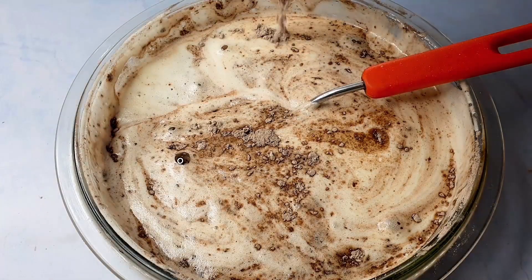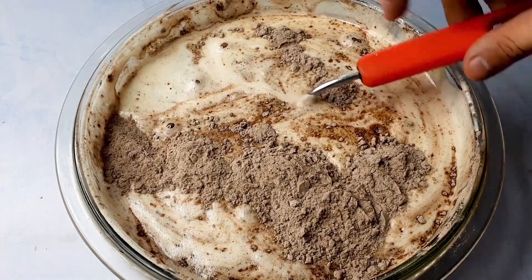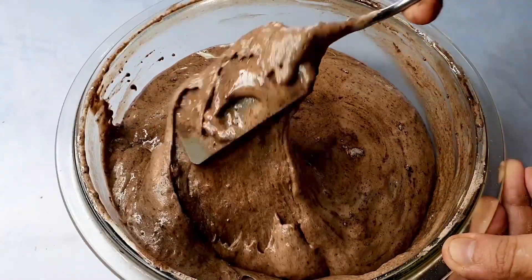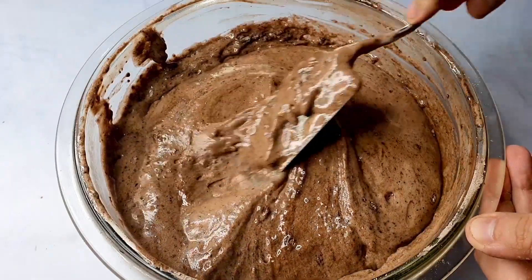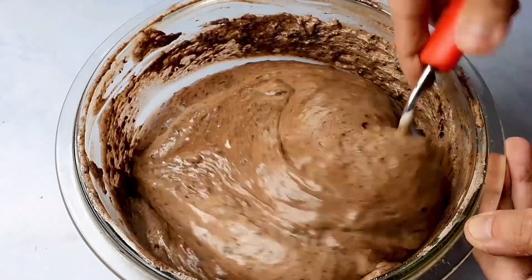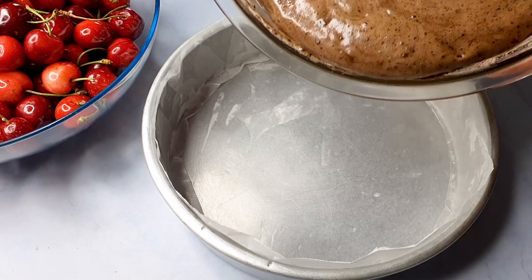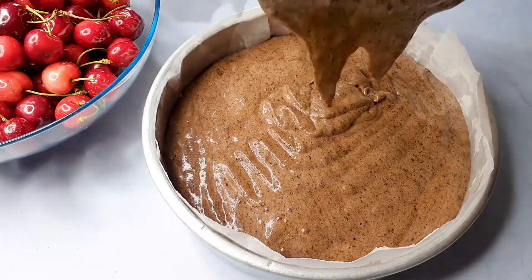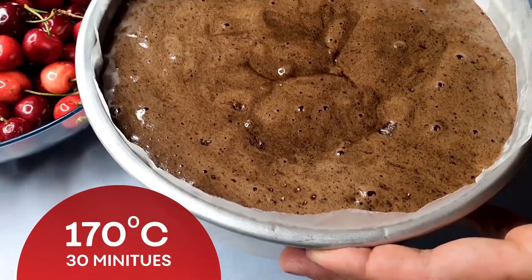Here comes the last lot — this is also going to be sprinkled on the side. Just scrape from the sides to ensure that there are no untouched corners. Just pull it out and pat it down, and your batter is ready. I've got this mold lined with butter paper which is set to receive this batter. This batter gently goes in. Now it's time to take this into the oven — 170 degrees Celsius.